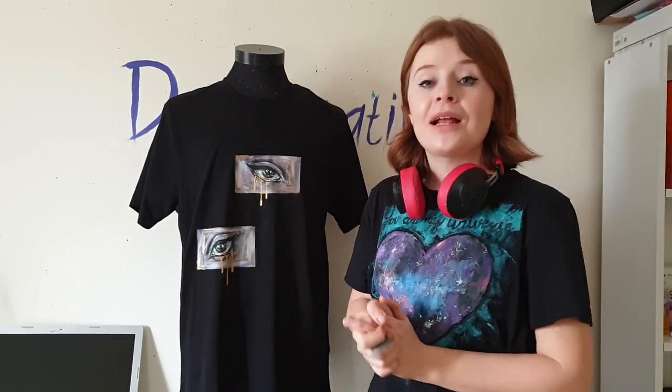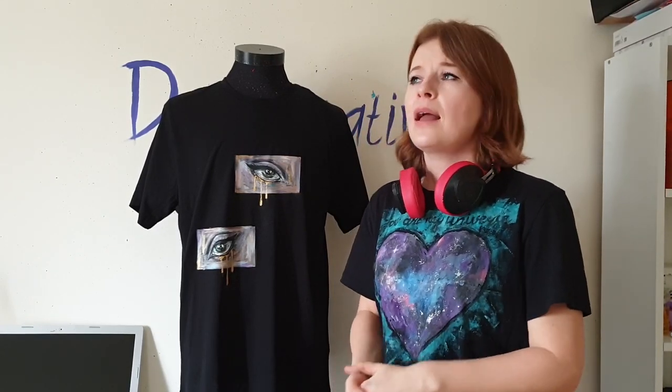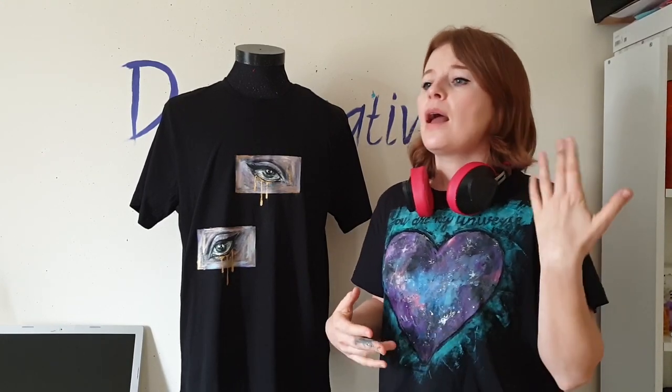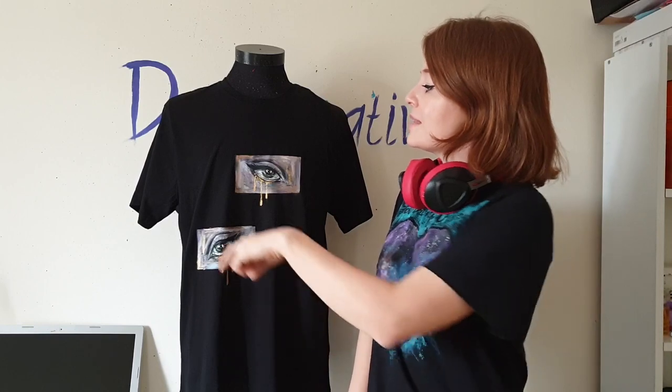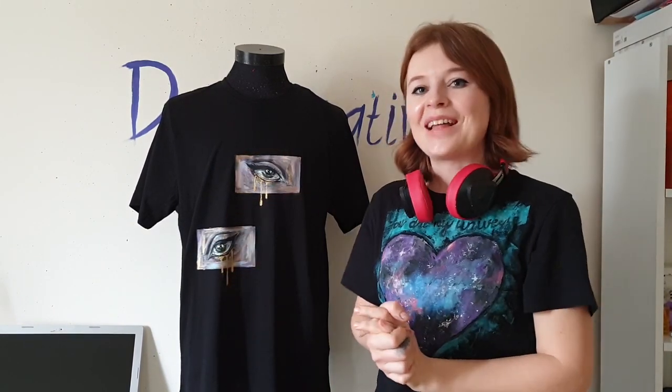Now I'm going to paint two snakes — the snakes we can see in the music video. The snakes will represent this partner, this person who takes energy and love. And the snakes will try to reach the golden tears. Let's paint them.